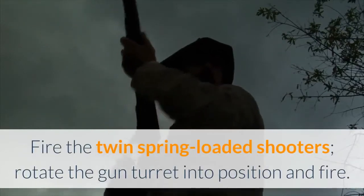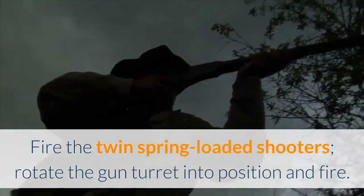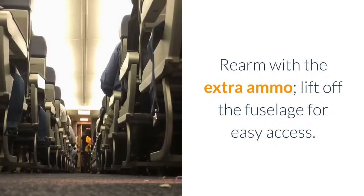Fire the twin-spring loaded shooters. Rotate the gun turret into position and fire. Rearm with the extra ammo. Lift off the fuselage for easy access.